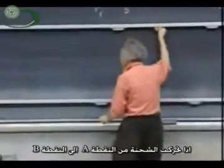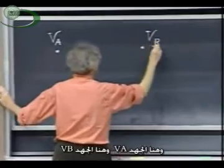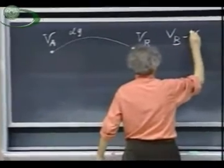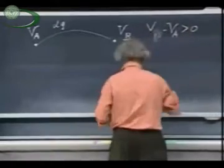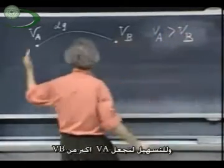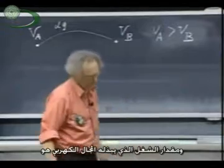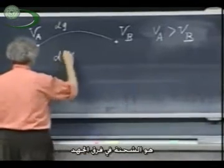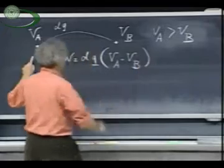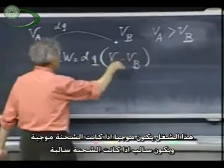If a charge moves from point A to point B, and here the potential is VA and here the potential is VB, and a charge DQ moves — let's suppose for simplicity that VA is larger than VB. So the electric field is from A to B. And I move charge from A to B. Then the electric field is doing work. And the work that the electric field is doing, DW, is the charge times the potential difference, which is VA minus VB. This work can be positive if the charge is positive. It can be negative if the charge is negative.